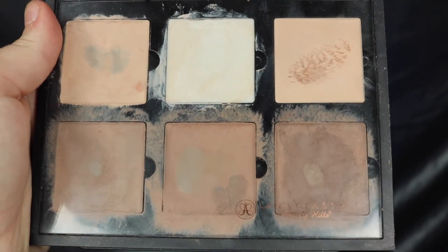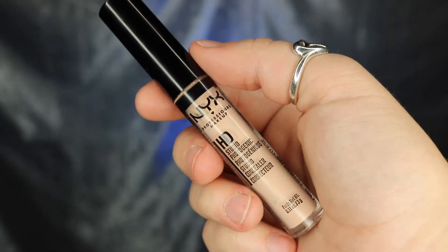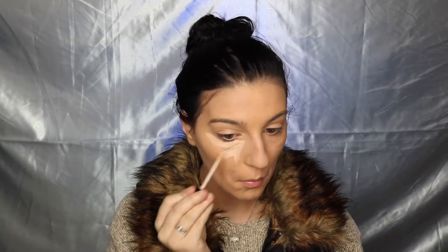To start off, take your Tarte Rainforest of the Sea foundation in Medium Sand and apply that all over your face. Next, moving on to contour — I'm taking two contouring shades and applying them where I want to add more of a crevice or shadow, so onto my temples, under my cheekbones, and my jawline. For highlight, I'm taking my NYX HD concealer in O2 and applying that everywhere I want the light to be more prominent.